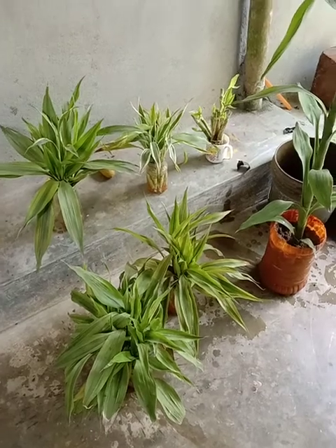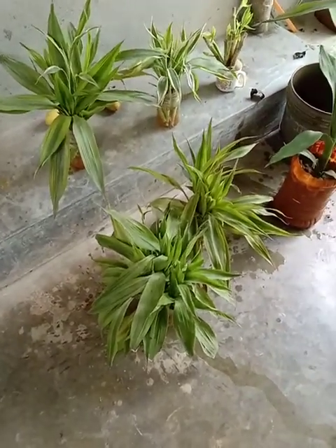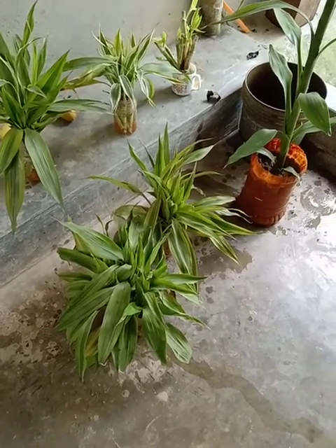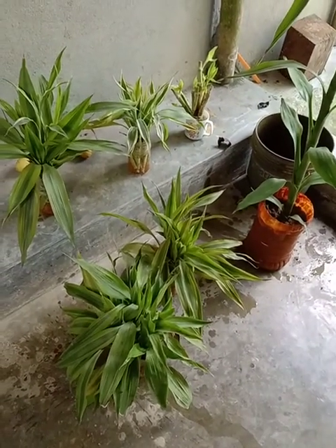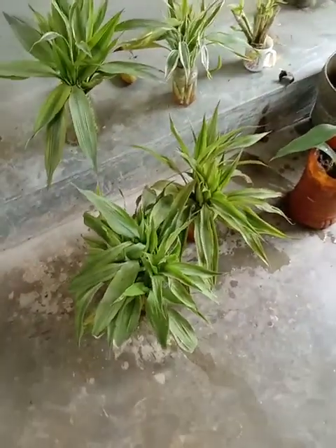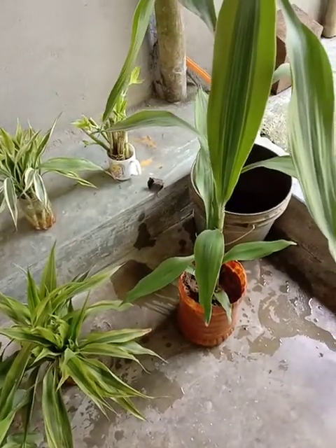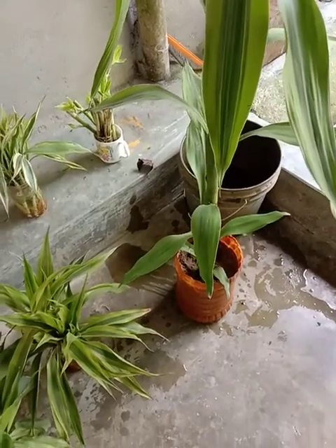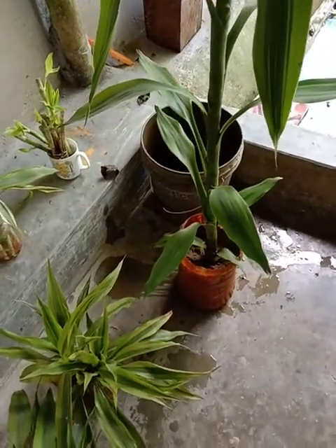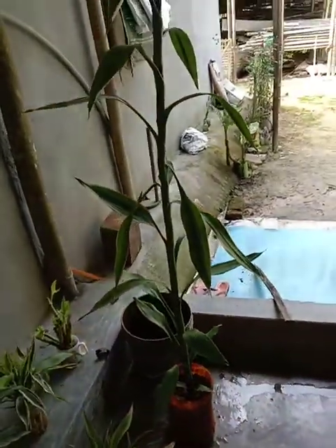I put the water in together. This is the most important thing to do. I will show you how to make the water. I will show you how to make a video and show you the video I'm going to show you. I will show you how to make this video.